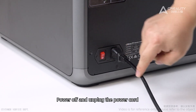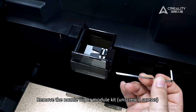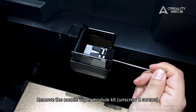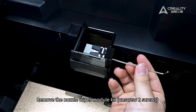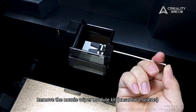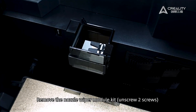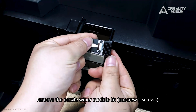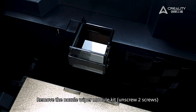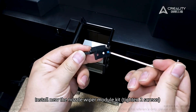Power off and unplug the power cord. Remove the nozzle wiper module kit by unscrewing two screws. Install the new nozzle wiper module kit and tighten the two screws.